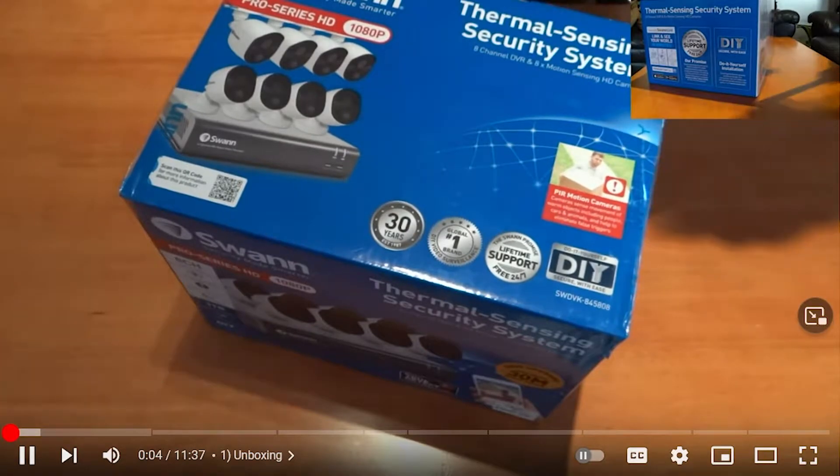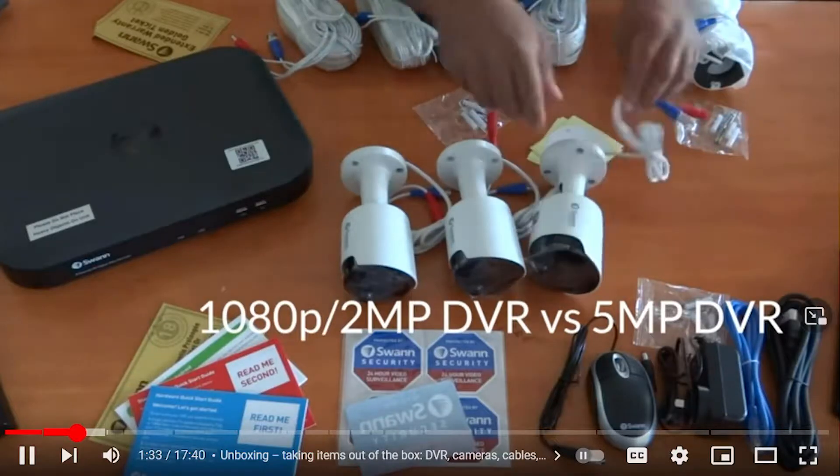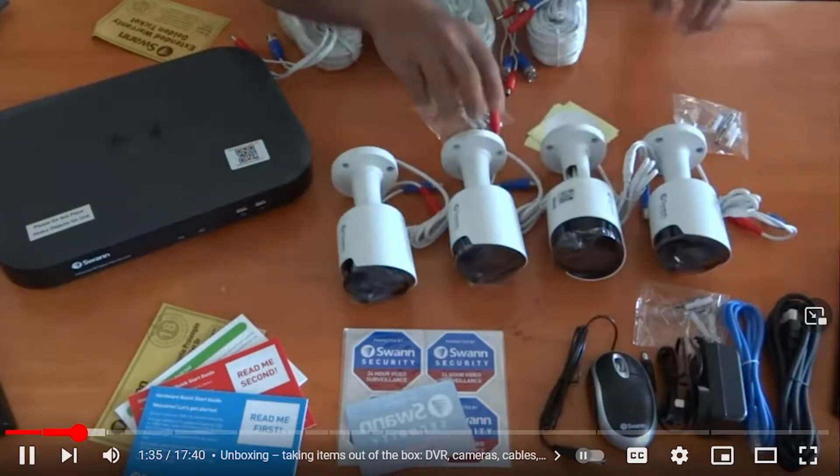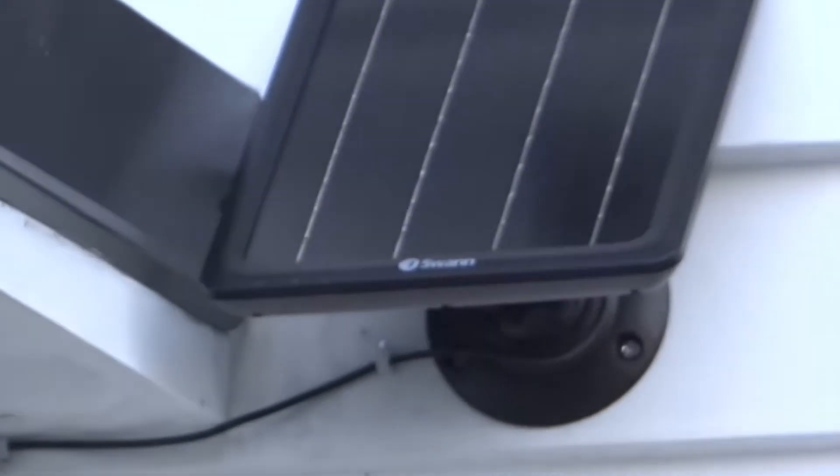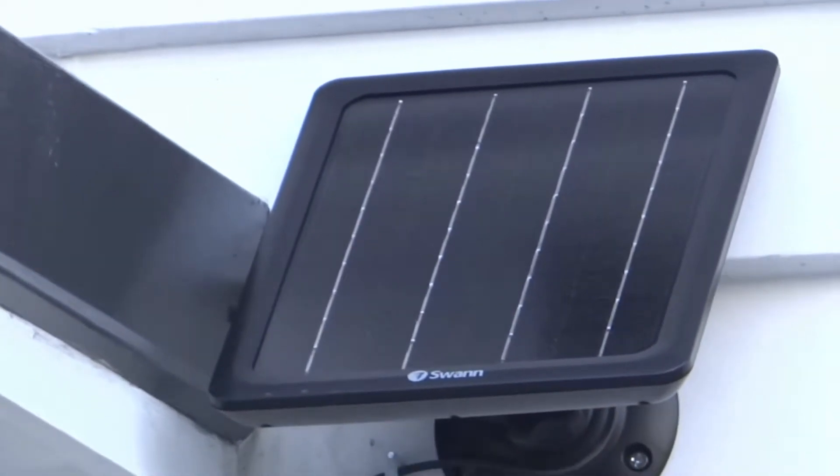It's been about three years since I installed some SWAN cameras on my house. Some of those cameras were 1080p cameras, some of them were 5 megapixel cameras, and some of them were 4K cameras. I also tried to install a couple of solar panels that were connected to some external wireless cameras and an indoor camera.